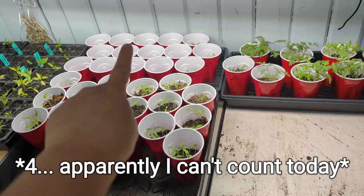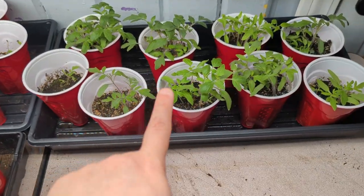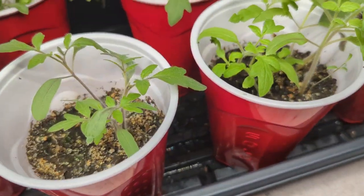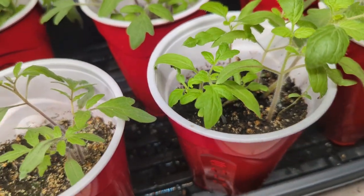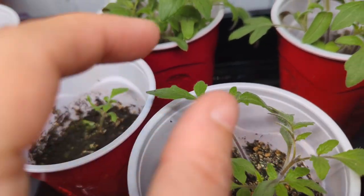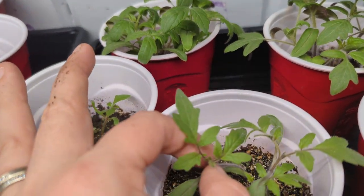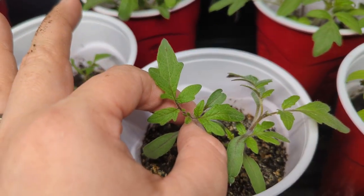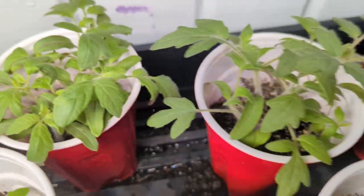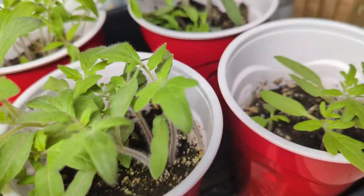I've got three — four trays. What I did is I put all the ones that are ready to transplant here so I can start up-potting these into their own container. Once they have their own true leaves — so let's look at this guy right here — these are the seed leaves, see how they're nice and flat? Those will fall off. These are the real leaves, the first true leaves of this tomato plant. So as they start to get those, I'm going to take them out of these cups and put them all in their own individual cup.